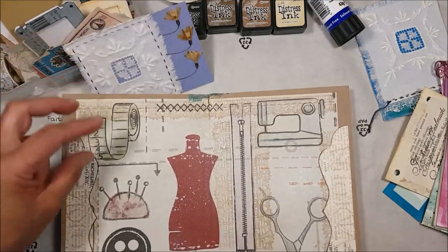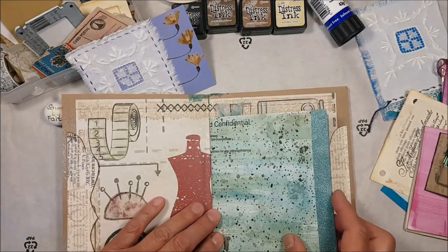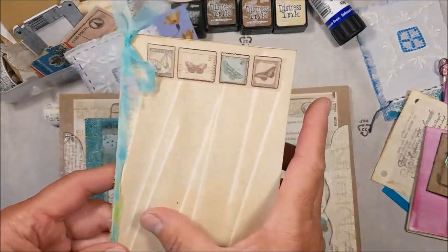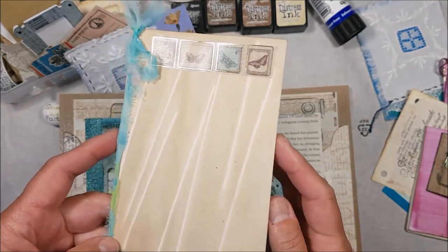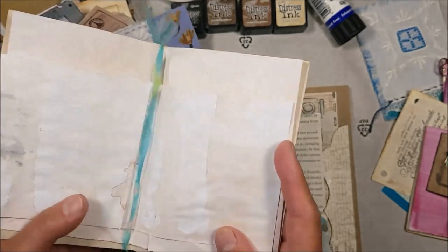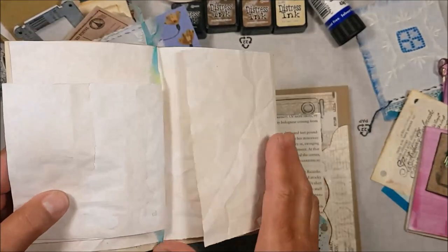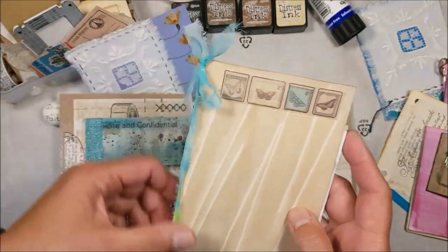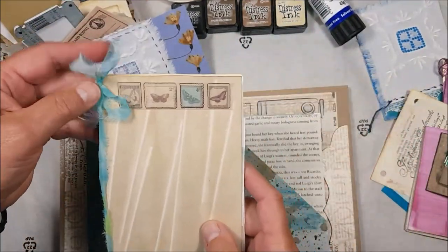The next thing I'm going to work on is this little insert, which is part of a second section — a little booklet. This little booklet was just a piece of coffee-dyed paper where I laid strips of spaghetti on to get this effect, and I'll link that video below. I have some little fold-out pages that I've put inside this little booklet so that this is a nice journaling spot, and I've tied it with a little bit of very soft old linen fabric.